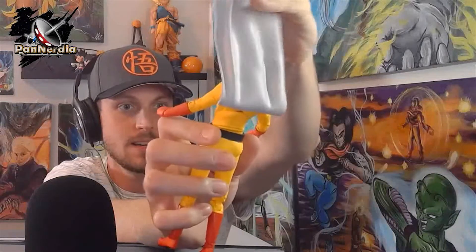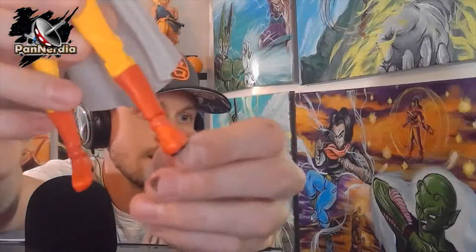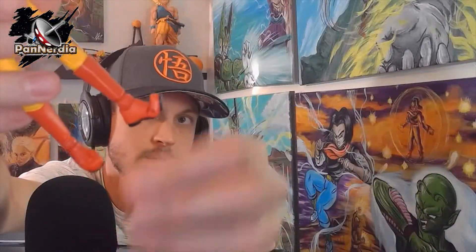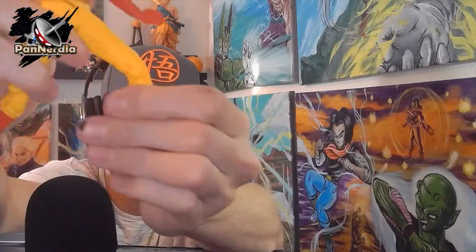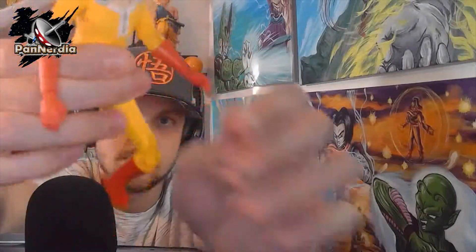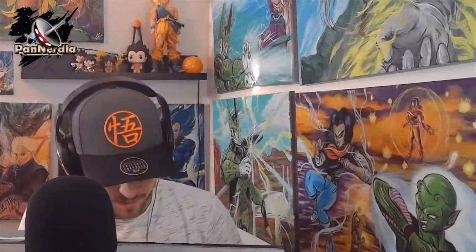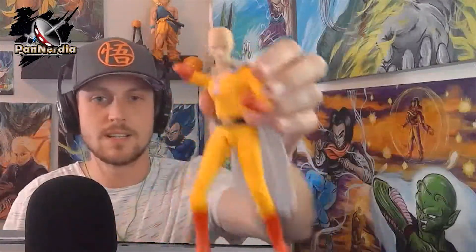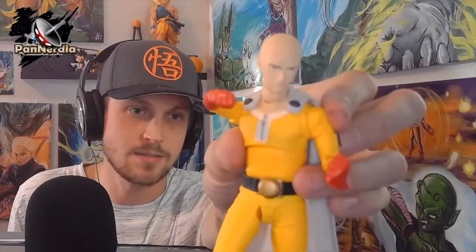He's got a nice bendable little torso. His feet — he's got bendable toes, and he's got triple action in his knees too. His knees and elbows are the same — it's a really nice figure. I gotta throw some fists on him and put on his serious face. Bending toes, I've never seen that before. Look at that! I got the serious face on — one punch! Pretty tight, I dig this Saitama figure.